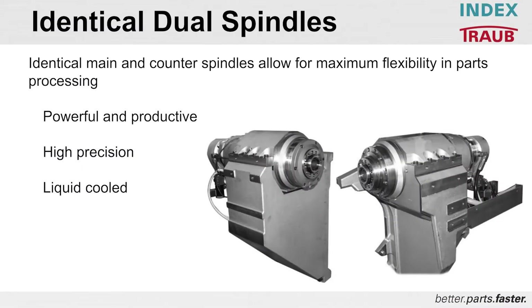Identical dual spindles — this is one of the keys to a lot of the INDEX products, especially the C200. You have identical main and counter spindles, which allows maximum flexibility in part processing. When you have two spindles that are identical, you never have to think about a weaker spindle when programming your part or coming up with a machining strategy that gives you the optimum cycle time. High precision and liquid cooled spindles.